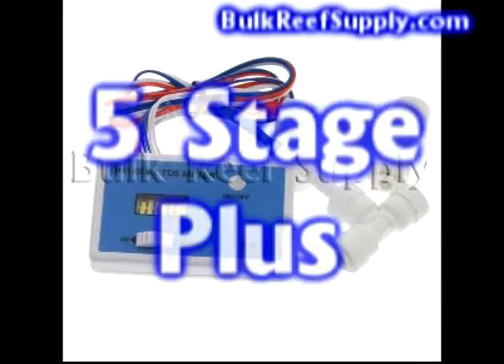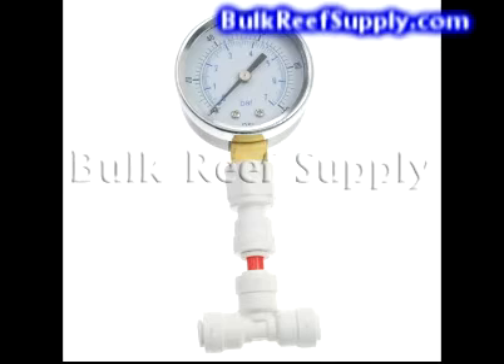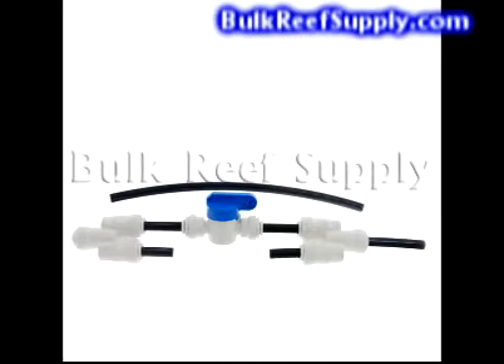If you purchase the five stage plus system, it comes with three additional accessories. The first is a dual TDS meter, which measures the TDS coming out of the RO membrane as well as the TDS coming out of the DI resin, telling you the quality of the water you are using. The water coming out of the DI resin should always be zero — if it isn't, your DI resin is probably depleted and needs to be changed. The system also comes with a pressure gauge, which helps you know when filters are clogged by a pressure drop and assists in troubleshooting pressure-related problems. The plus unit also includes a flush kit to bypass the flow restrictor on your membrane, allowing you to flush deposits off the membrane surface and prolong its life. We recommend opening the valve for a minute or two before and after using the unit; in normal operation it should be closed.